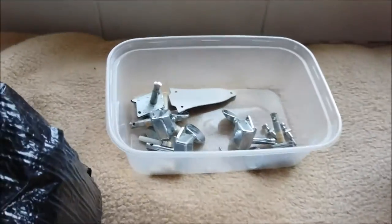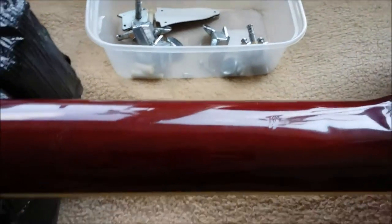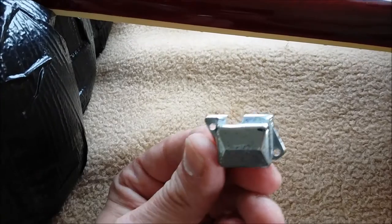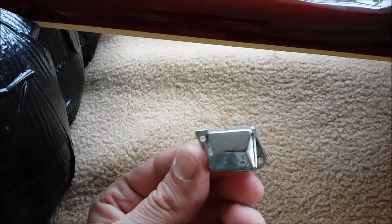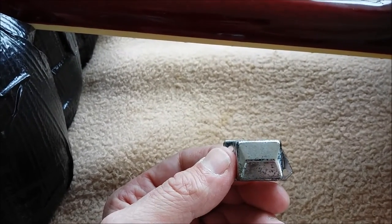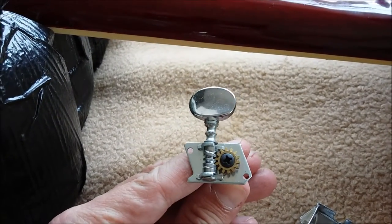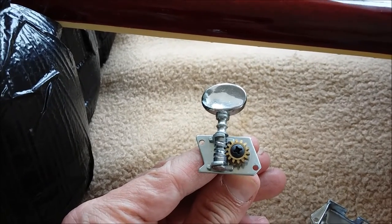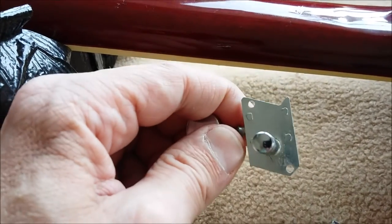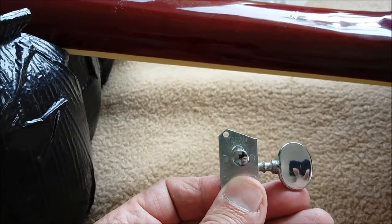Now, if you're doing a guitar, make sure you keep all your bits together. What do you reckon — give that a good clean-up? Well, obviously, but go too far? I don't think so. The machine heads: I was very pleasantly surprised how well-preserved they are. Again, it's going to be a little bit of a clean-up. And again — Made in Japan. I hope you can pick that up.